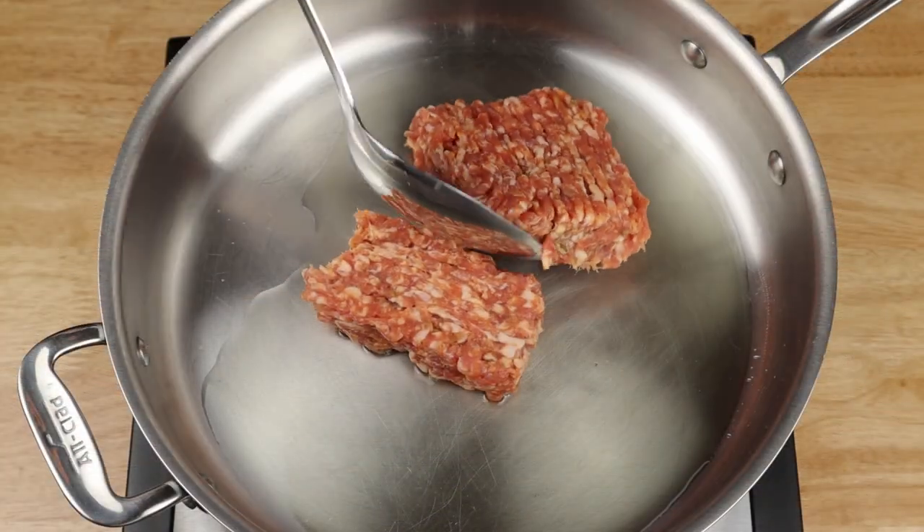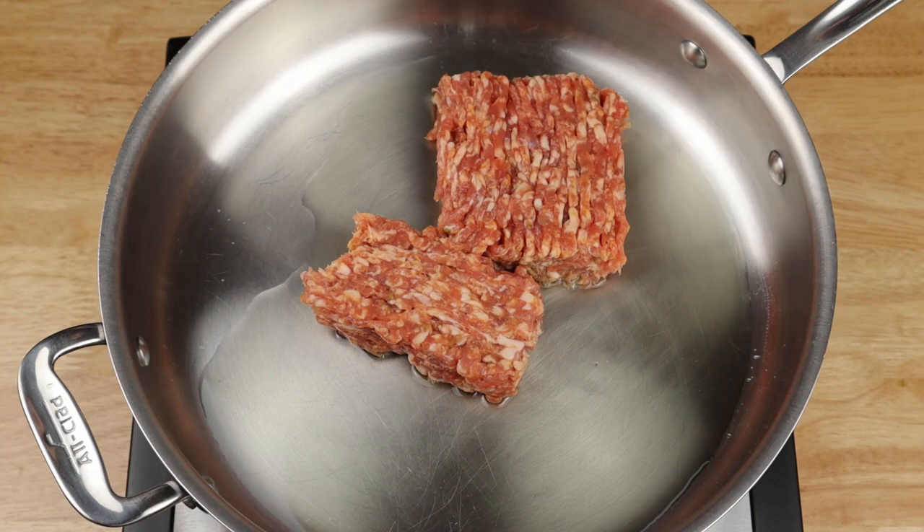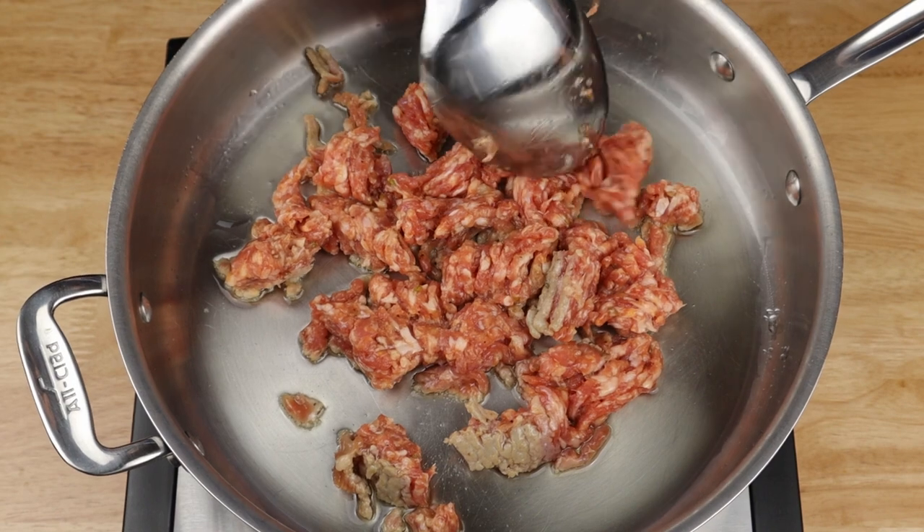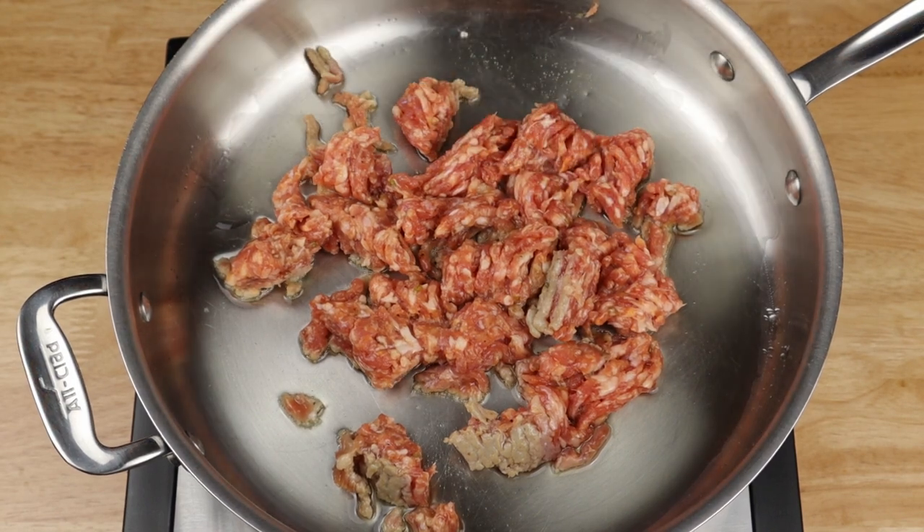Let's get to cooking. Get some olive oil into a sauté pan and get your sausage in. Break it up, stir, and cook. You don't have to cook it completely at this point because we're going to keep cooking it after we add the vegetables.